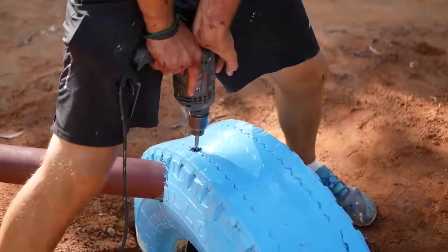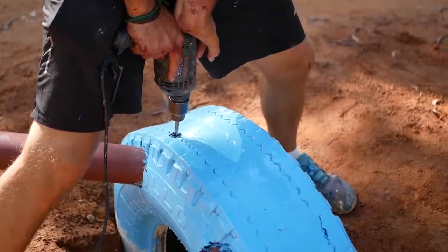You can drill one hole through the tire, and then through the metal or wood as well. Or, if you can't go all the way through that thick material, then you can just make a mark with the drill bit, take the piece out, and drill it straight through again.